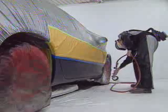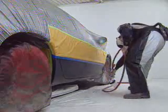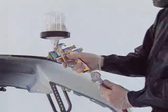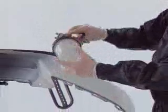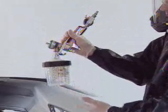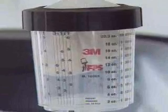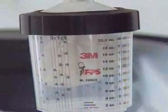Your spray gun is now a closed system and the liner continues to collapse as you use up the paint. When you've finished painting, disconnect the air line. Invert the gun and open the trigger all the way for a few seconds. This releases the vacuum, allowing paint in the gun to drain back into the cup.